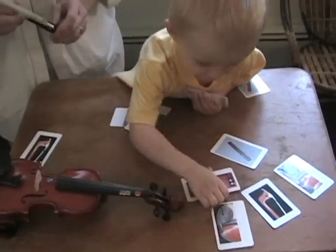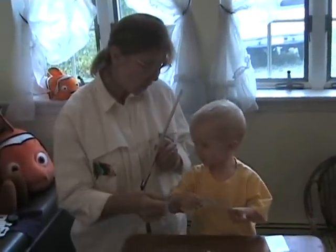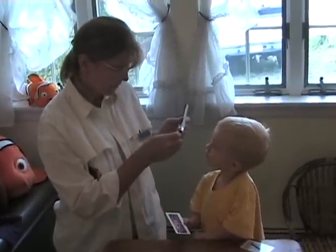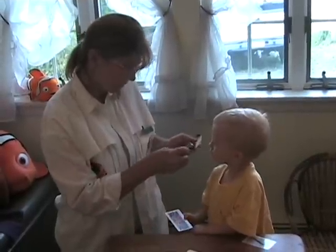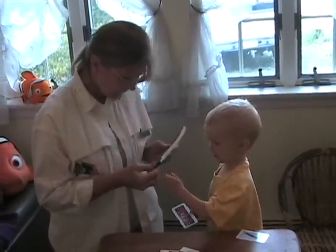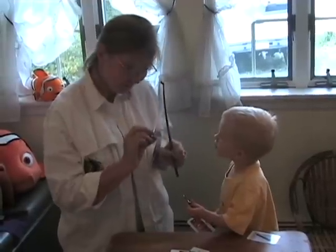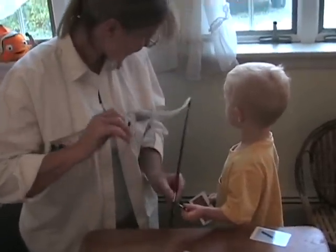Guess what? This is also called the button — it is a screw. The tail screw or button. Here's the screw part of it. May I add it? And guess what? Watch — it comes off. And look at that. That's called the trench.